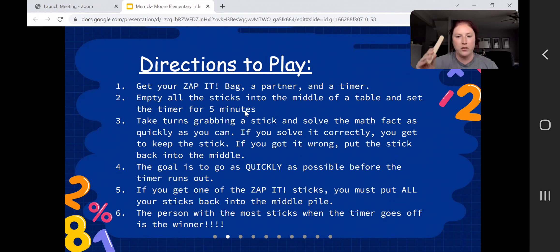Once you have all your facts and Zaps written on your sticks, mix them up. You can play with a partner or a group of three or more, and you'll need a timer — start with five minutes. Take turns grabbing a stick. The goal is to solve the fact correctly; if you do, you keep the stick. If you don't solve it correctly, put it back in the middle and another person gets a chance. If you pull a Zap stick, you have to put all your sticks back in the middle and start over. When the timer goes off, the person with the most sticks wins. You can play as many times as you want until you memorize the facts.